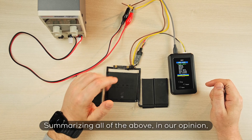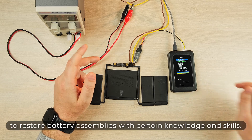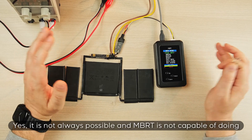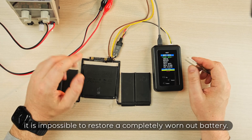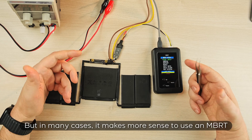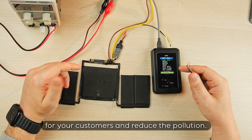Summarizing all of the above, in our opinion it is possible, necessary, and safe to restore battery assemblies with certain knowledge and skills. Yes, it is not always possible and MBRT is not capable of doing wonders. It is not capable of changing physics and chemistry. It is impossible to restore a completely worn-out battery. But in many cases, it makes more sense to use an MBRT than to buy a new battery. Thus, you can save some money for your customers and reduce pollution.